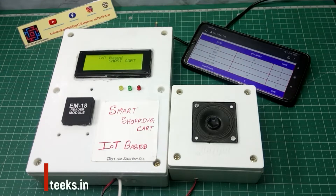Welcome to our channel Just Do Electronics. In this video I will show you how to make a smart shopping cart using IoT. This is the smart shopping cart — when I scan this card, the speaker announces the product name and the price.